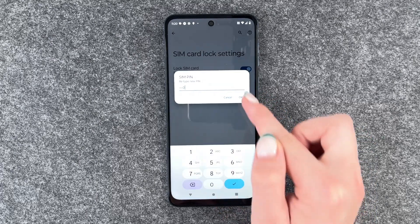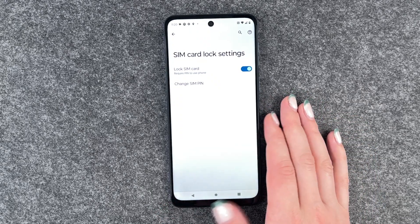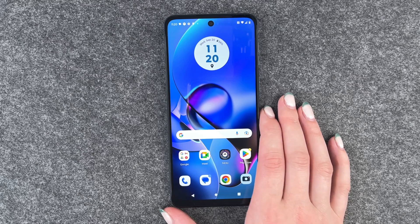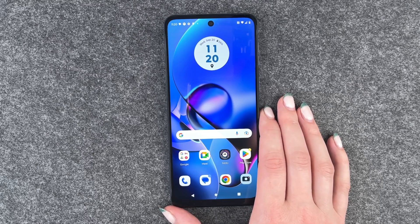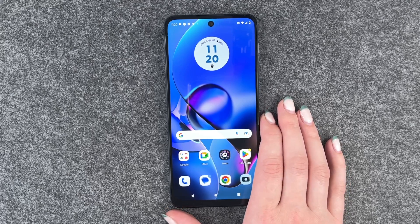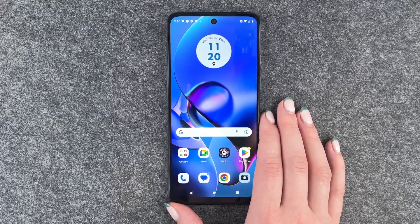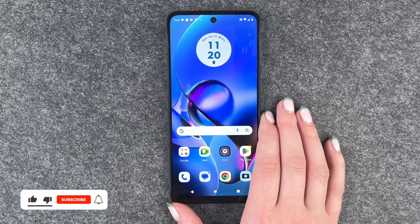You need to verify that again, and then you'll see SIM PIN changed successfully. Be creative with your PIN — four times zero, one two three four, stuff like that are just not the most secure options, so you want to make sure your SIM card is actually secured.